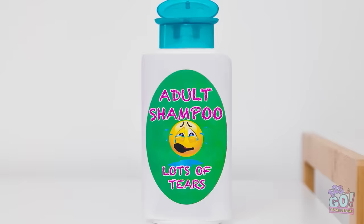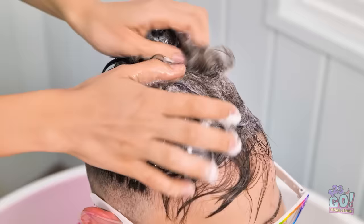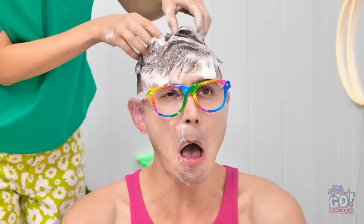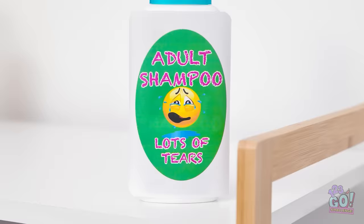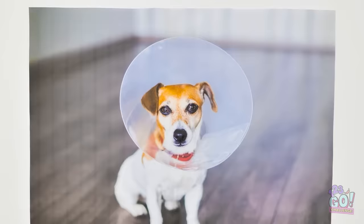Thanks! Now it's time for some shampoo! And that stinky hair needs a lot! Doesn't that feel nice, honey? Mom? Hey! My eye! Ahh! Oh! Did I use the adult shampoo? This stuff is tears galore! Ooh! Let me think… wait, that actually gives me an idea.